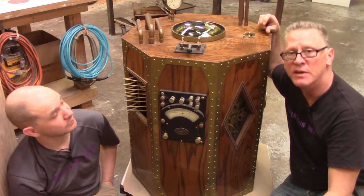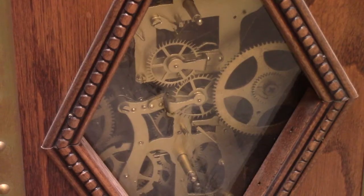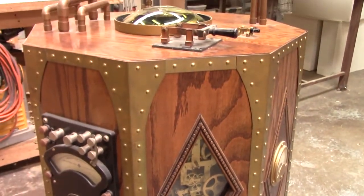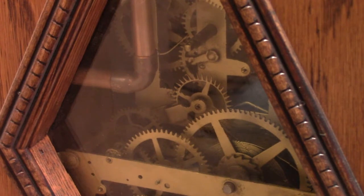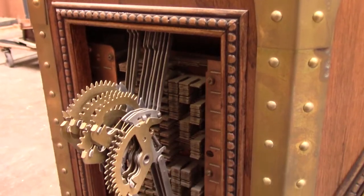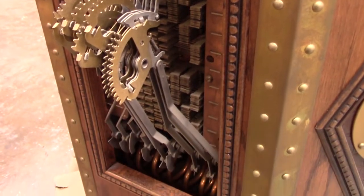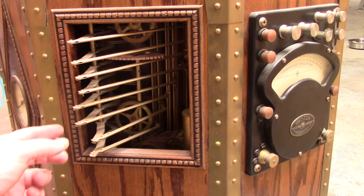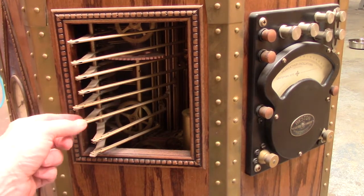And then we have the opposing panels, which are mechanical. Two of those are clockwork panels, and two of those are other types of mechanical panels — including this little guy right here with arms that move. And they don't move.